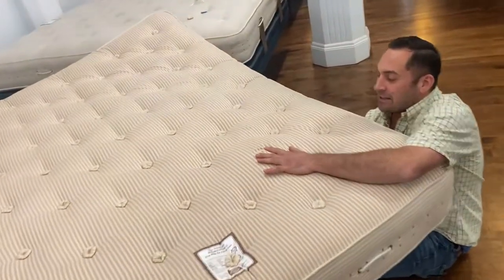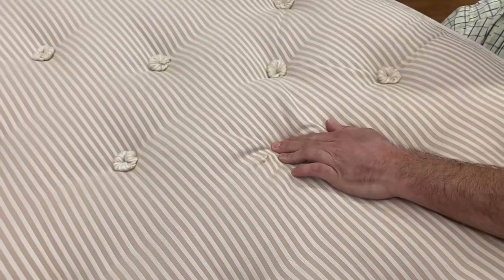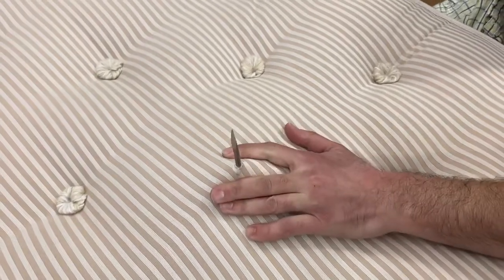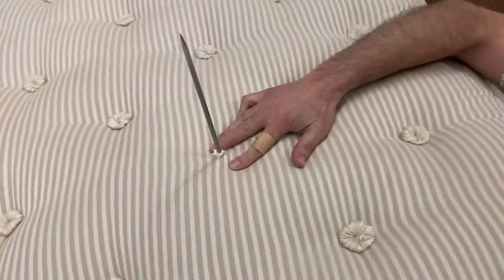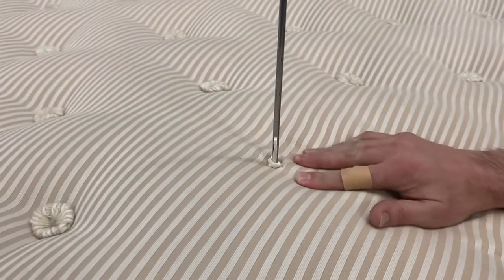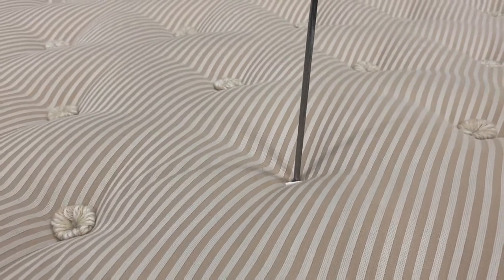There we go. We want to get the piston all the way through so you see the tuft, push the trigger, it releases it, and straight out with the needle.